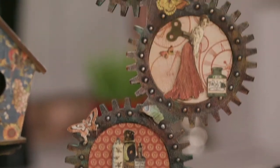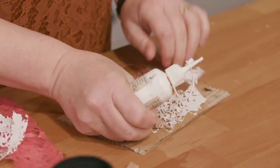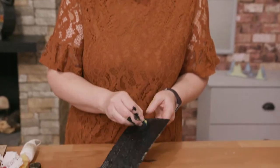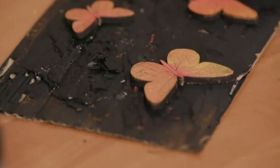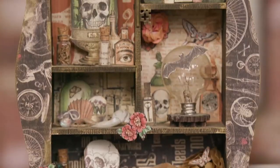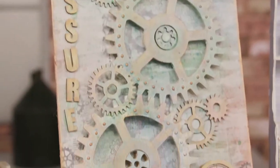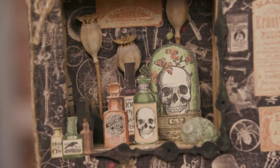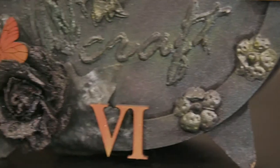Hi, I'm Ali Reeve from Stamps Away, a family-run company with my husband. We create all things crafty, especially mixed media. We have laser cutters and router cutters to create MDF products, and we also create our own stencils and masks. We try to make everything in-house so you've got all the materials you need. When you watch our show on Hochanda, expect lots of different techniques and mixed media approaches.